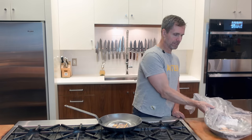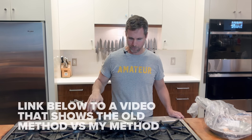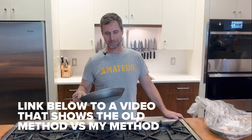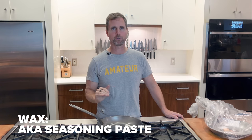They also have their seasoning instructions included — I don't like them, I think they suck. So I'm going to be seasoning this the way that I've had the best results, and that is seasoning five times with wax in the oven. The oven method gets absolutely beautiful results.